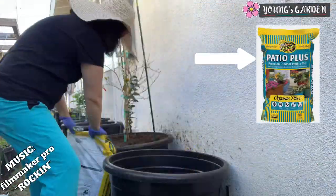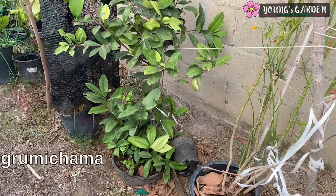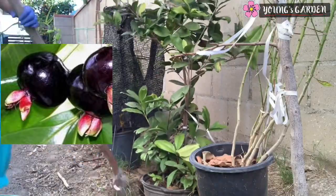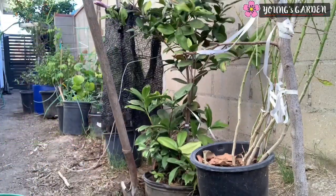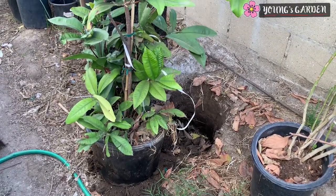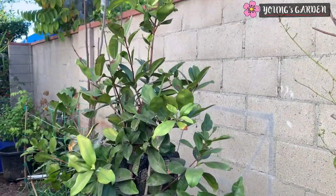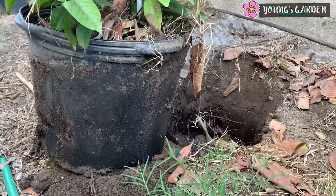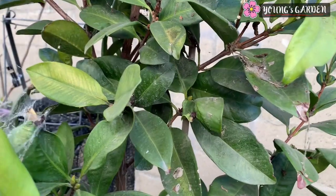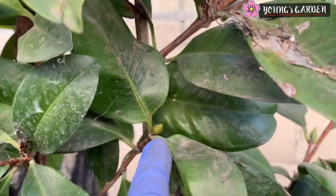Here I'm just preparing my 25-gallon pot for the Grumachama repotting, and I use Patio Plus soil. Here is my Grumachama tree. I'm just digging it up with my shovel — it is still in the pot as you notice. I put it in here because I knew that one of these days I would relocate this plant and put it in a better pot. This is on the east side of my house, and notice it has some growth with the rootstock sticking out.